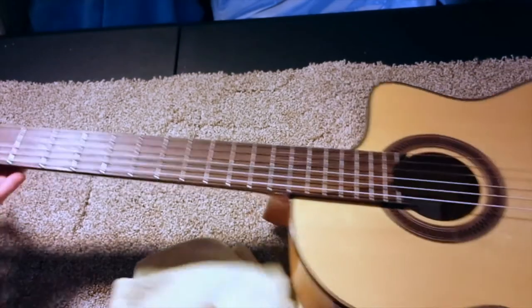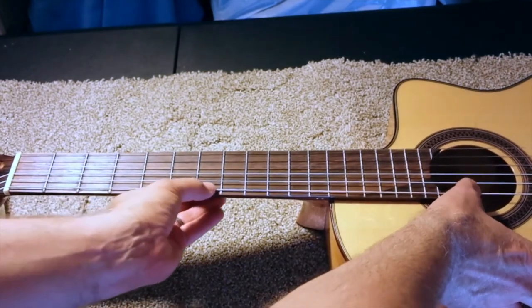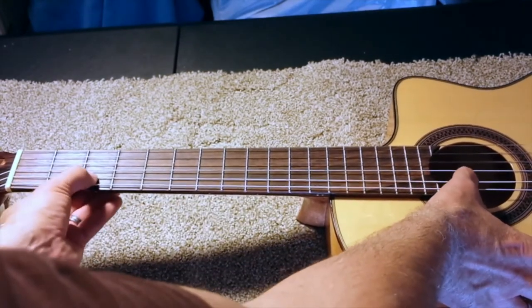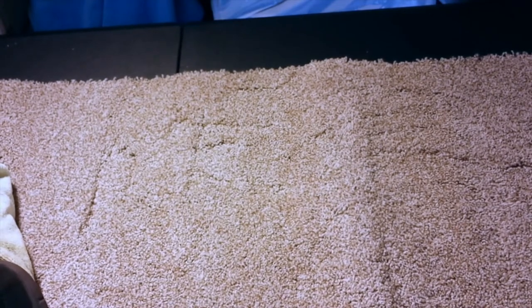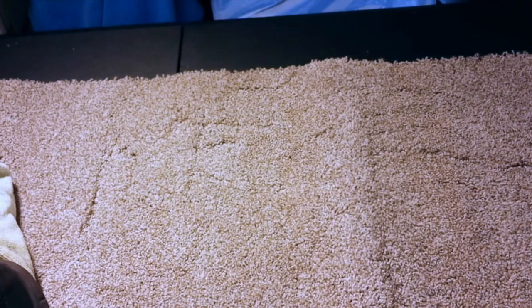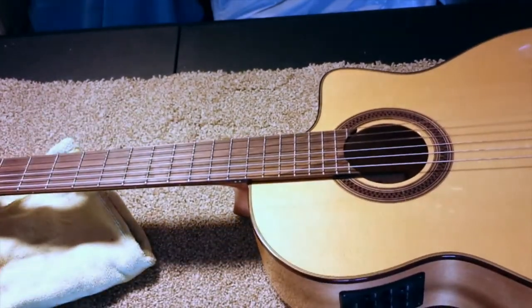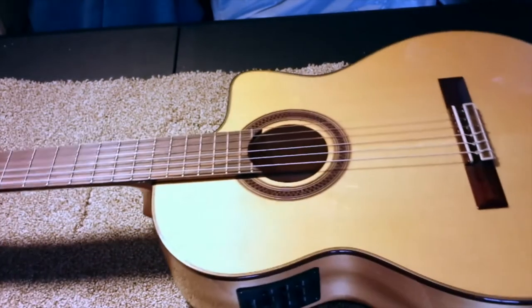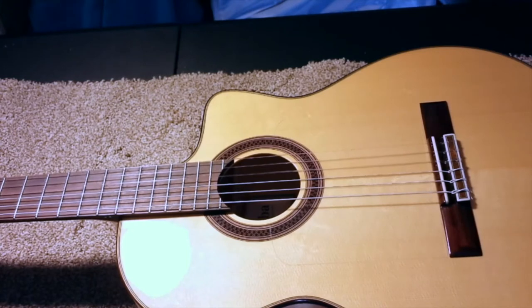After you do that, you're going to check to make sure that you've got no buzzing. I'm not going to go through every note because I already played it, and it's fantastic — it plays so much easier. You can hear that it's still drifting a little out of tune. Anytime you take tension off the strings and then put it back, nylon string is very temperamental and it can take a little while to stabilize. This was a great success. It's really the best thing you can do for a guitar that is not playing right or has high action.